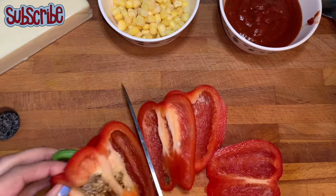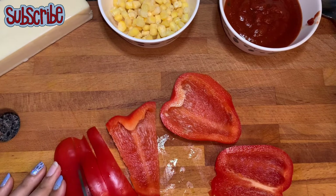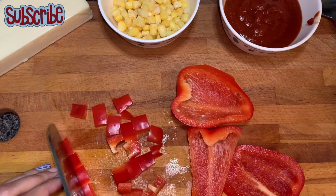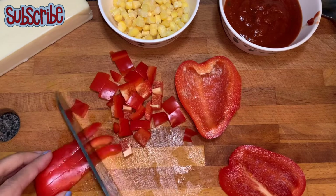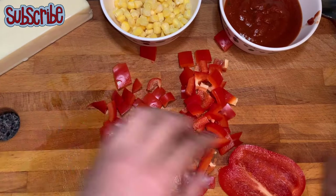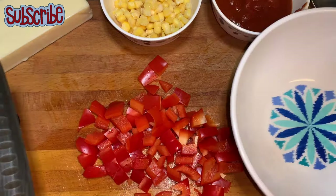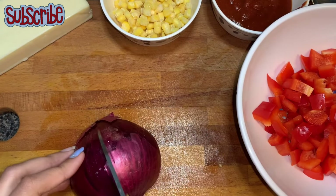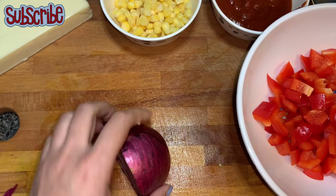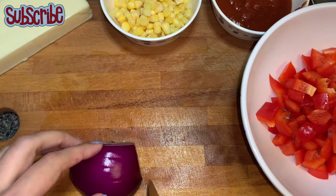Our biscuit pizza bombs are very easy to prepare. The only thing is we need to prepare our veggies — we're not going to cook them because later on we have to bake them, so the veggies need not to be cooked, and that's what makes this an easy and time-saving recipe. This recipe gives you the liberty of adding your favorite veggies and you can exclude the ones you don't like.